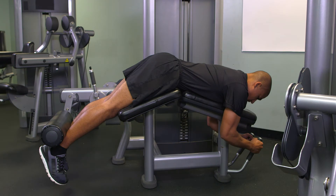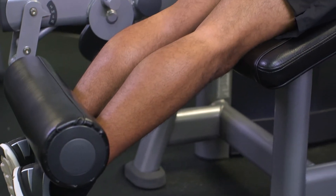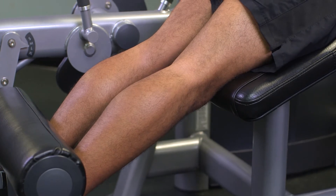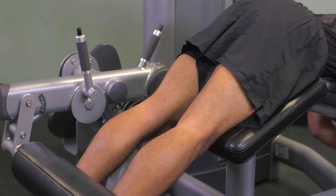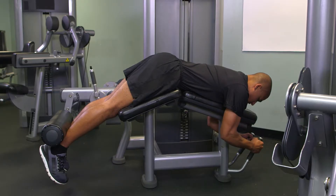The starting position for the leg curl is the prone position, with the knees aligned with the center axis of the machine. The lower leg pad is adjusted to contact the lower legs just above and behind the ankle, allowing the lower legs to be fully extended. The lower legs and feet are relaxed. The thigh pad is positioned just above and in front of the knees. The hips, stomach, and chest are firmly against the bench with the eyes looking straight down.